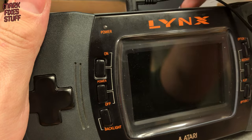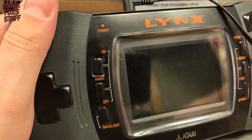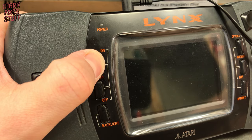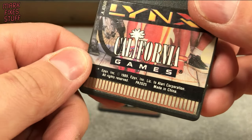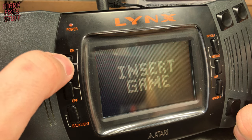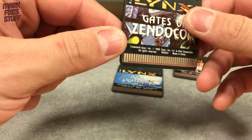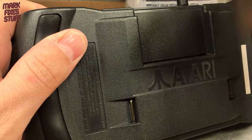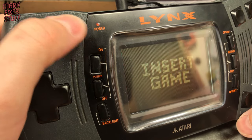Let's concentrate on three carts for this video. First, Blue Lightning — no amount of stabbing at the power button will get the machine to power on. Next, California Games — we get a lit screen and then the insert game error. We'll also try Gates of Zendikon. Placing it firmly in the slot and pressing the on button again produces the insert game complaint from the Lynx.